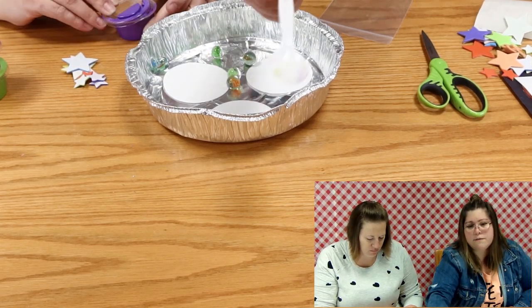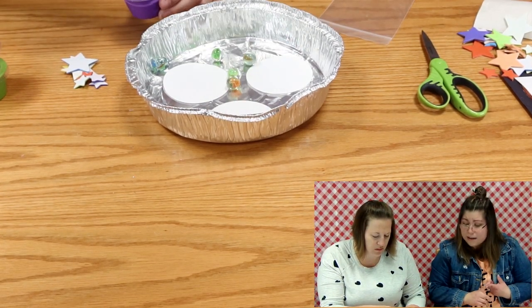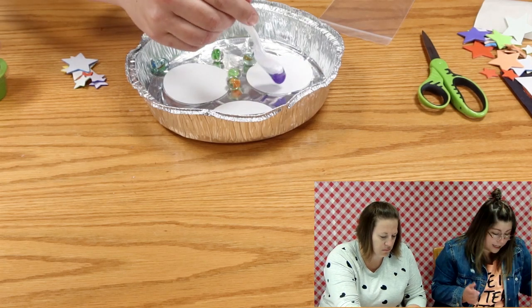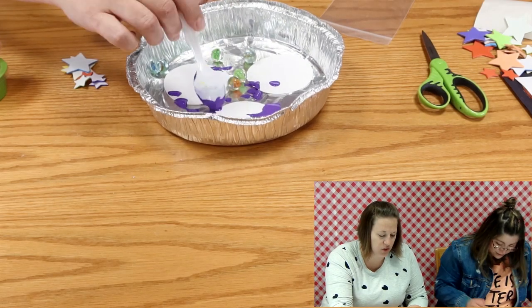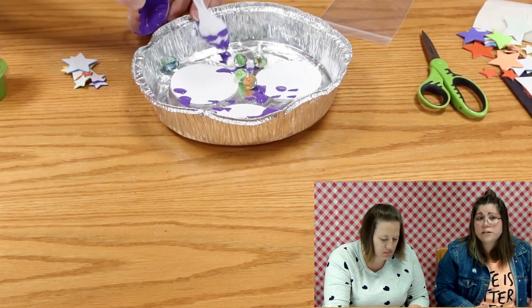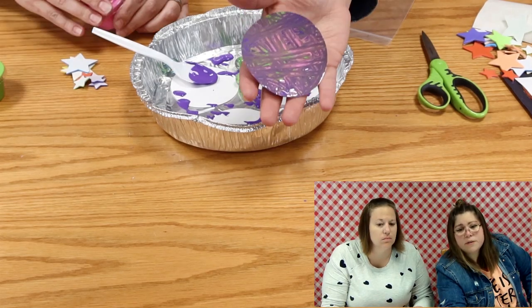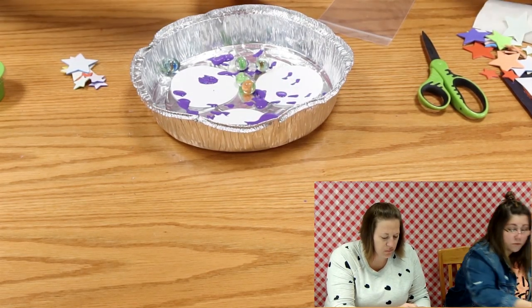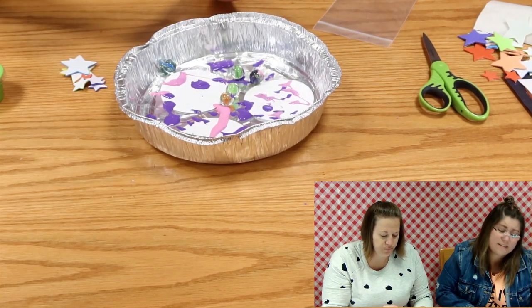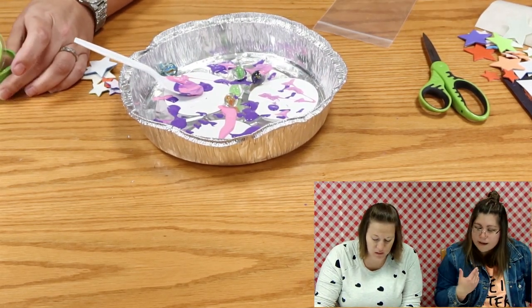Miss Miranda is going to put the paint in the container and just drizzle it around. Your paint might be a little bit thicker, so that's why you have a spoon - you can put it on your spoon and place it anywhere in the container. It can be on the circles or on the container itself; it does not matter. I just put paint in different places and it gave me different designs. Do we want to use all the paint? You can use all the paint for one planet color, or a little bit and make all the planets - that's what I did.